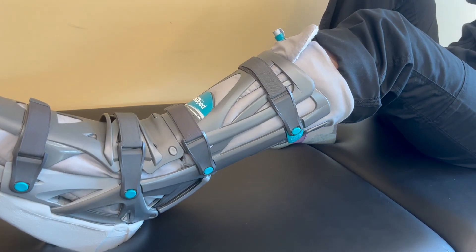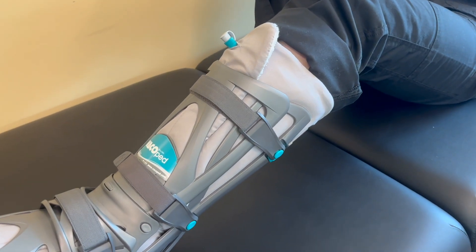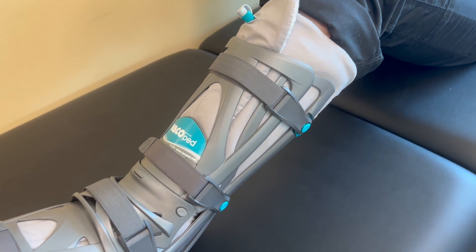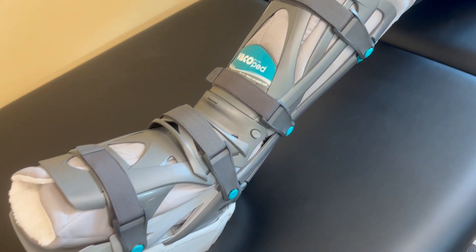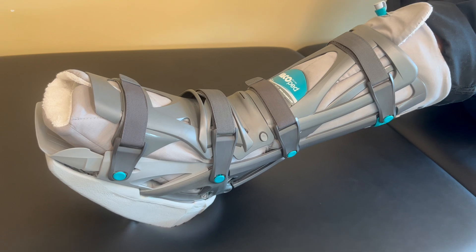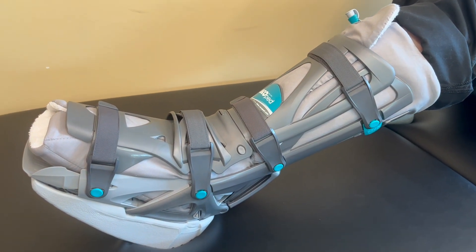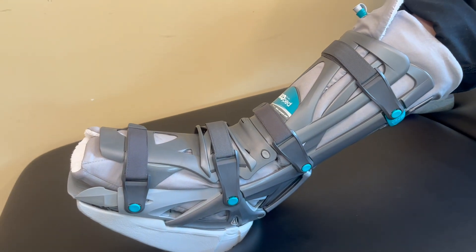This boot also has the ability to achieve range of motion with both dorsiflexion and plantar flexion. The indication for use is the Achilles Tendon Rupture. Boston Bone and Joint Institute bills this durable medical equipment item to your insurance company. Please contact your insurance company for your benefits or contact our office for additional information.